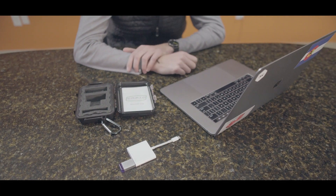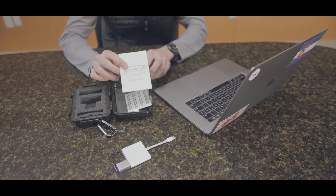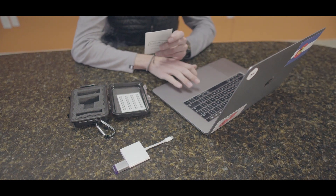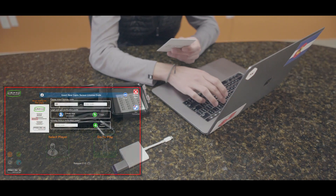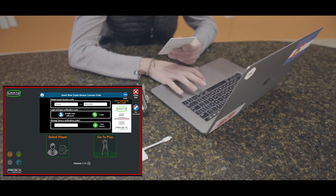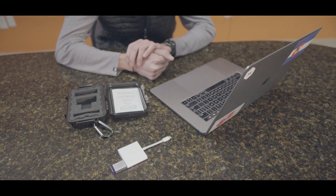Now the software is on my desktop, so let's open it up by double clicking. It takes us to a home screen where you're gonna need that quick start guide from the Capto case, because on the back you'll have to enter in that software license code. A little screen pops up on the left — you need to enter in those first five numbers. Creating an account is easy: just hit 'Create an Account,' put in your email, create a password, and you'll receive an email to verify your account.